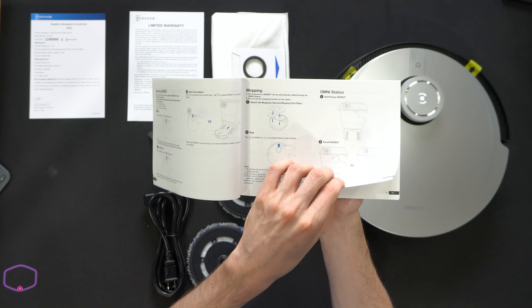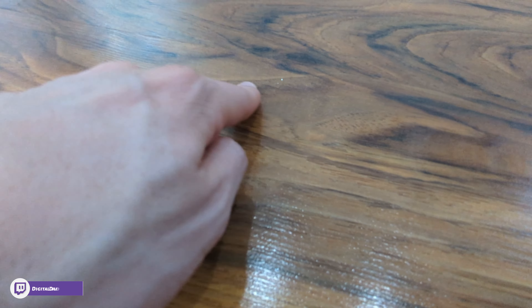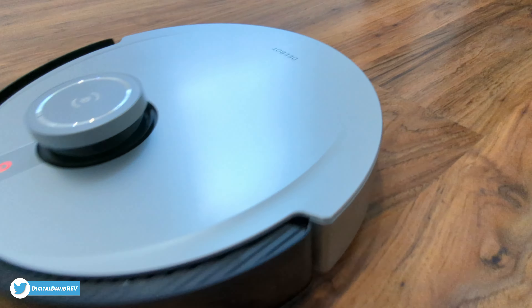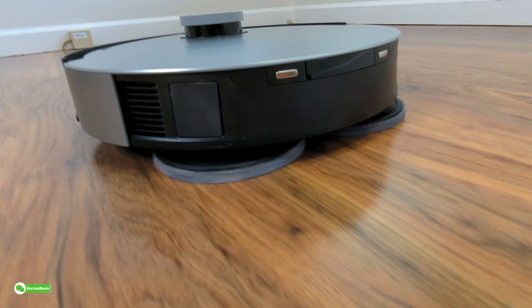Now you can see we have the mopping attachment installed on the RoboVac and it's going back and forth mopping the floors. Here it is up close — it's really, really cool. It's scrubbing as it moves back and forth, and you can see the floor is definitely damp to the touch. It's not going to leave your floor soaking wet — it'll air dry in just a matter of minutes. It does have good coverage over all of the floor due to the spinning and scrubbing power of the two mop heads.